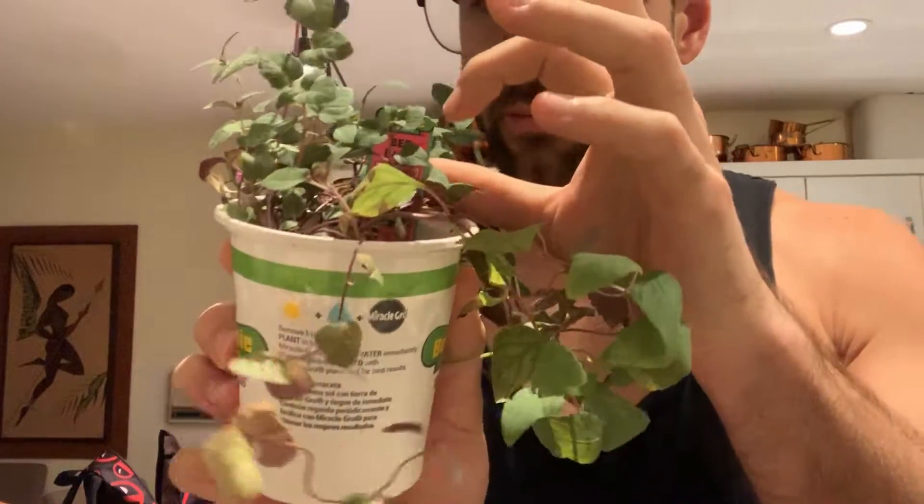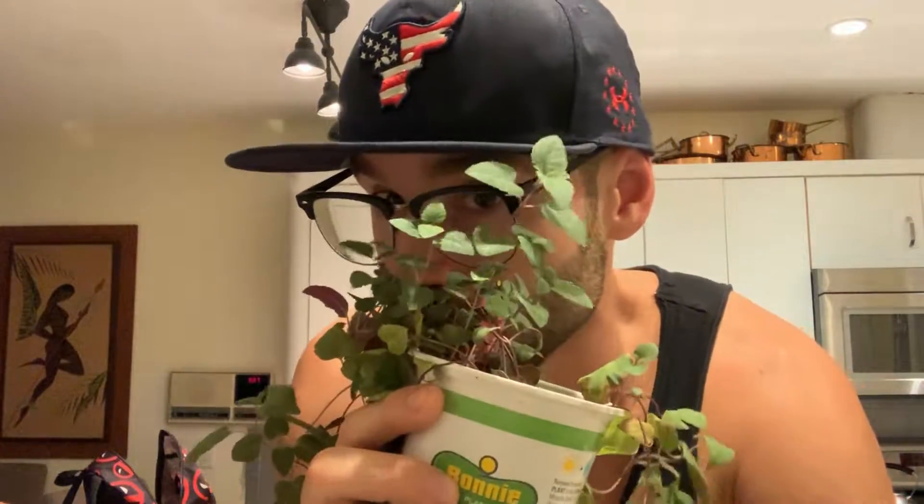Here's another one — this is bee balm. I didn't buy this; my mom bought it. She said it was good for attracting bees, but we happen to be indoors, so I really don't know why this is growing on my windowsill. She told me it's a type of mint — it's got a scent to it — but I mean, I wouldn't want to eat it. I don't really know what this is; maybe I should look it up.